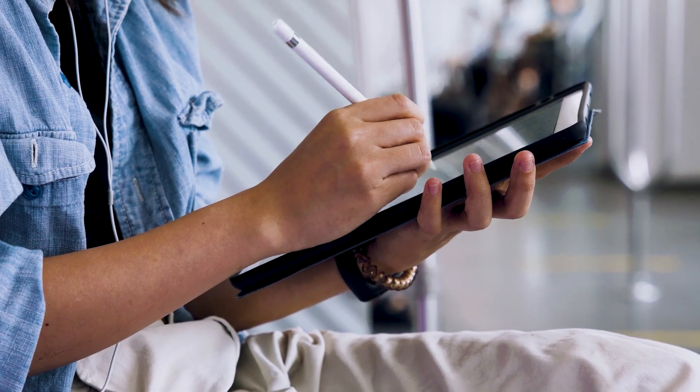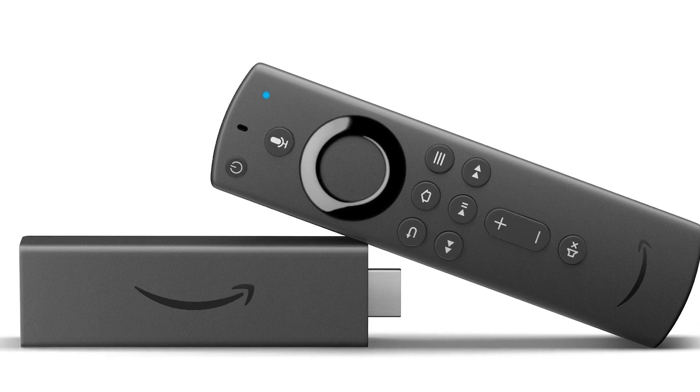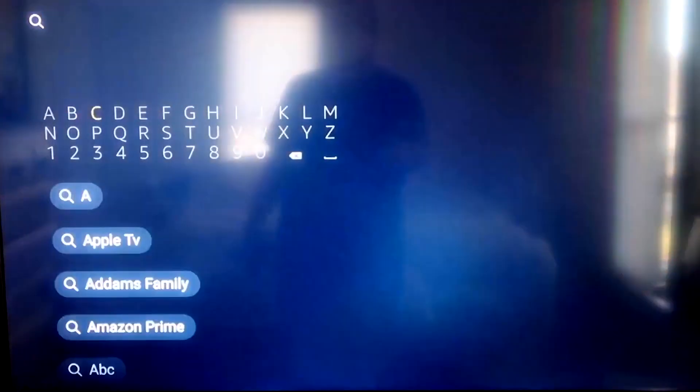The second way to mirror your iPad is using an Amazon Fire Stick or any of the Amazon streaming devices. I'm going to demonstrate with my iPhone, but it works the same with an iPad. The first thing you'll want to do is go to the magnifying glass search on your Fire Stick and type in APowerMirror.